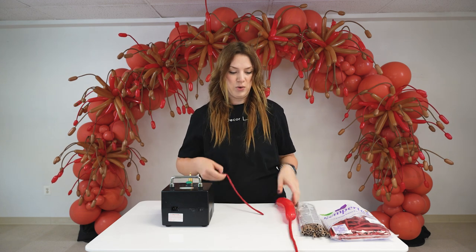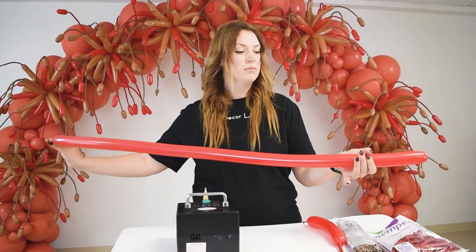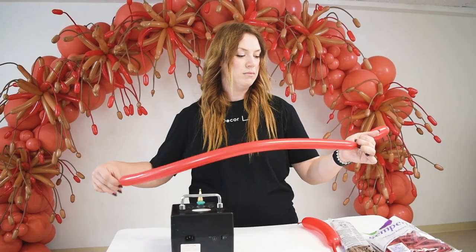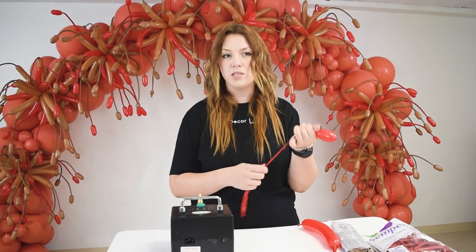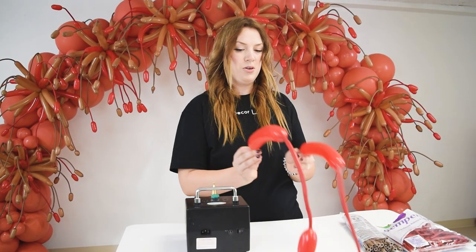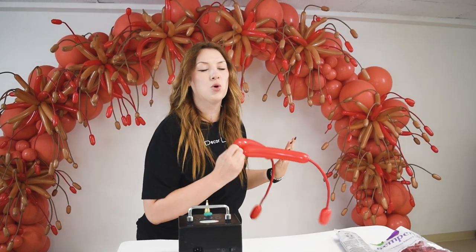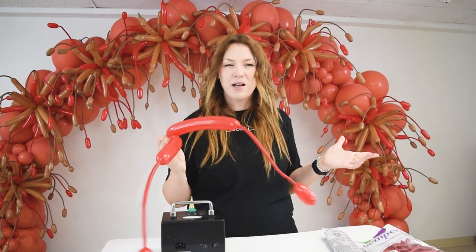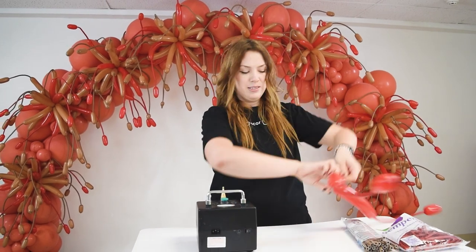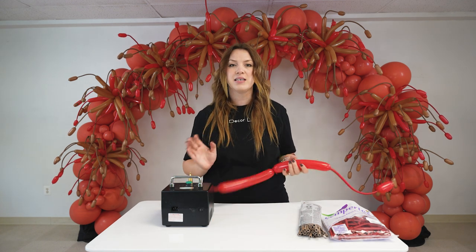I'm going to inflate the second one using the same technique. This time I did not twist it and you'll see that the tip will stay in place. Now I'm going to tie two of them together. They don't have to be perfectly the same size, because when they are in a bunch like this, you don't really see which one's longer. Just eyeball it and make them approximately the same — one inch here and there is not going to make a big difference. So now I'm twisting and tying them. Now I have a deuce. We are going to create six deuces, mixing the colors, and then we're going to twist them together in a cluster — that will give us a fireworks effect.